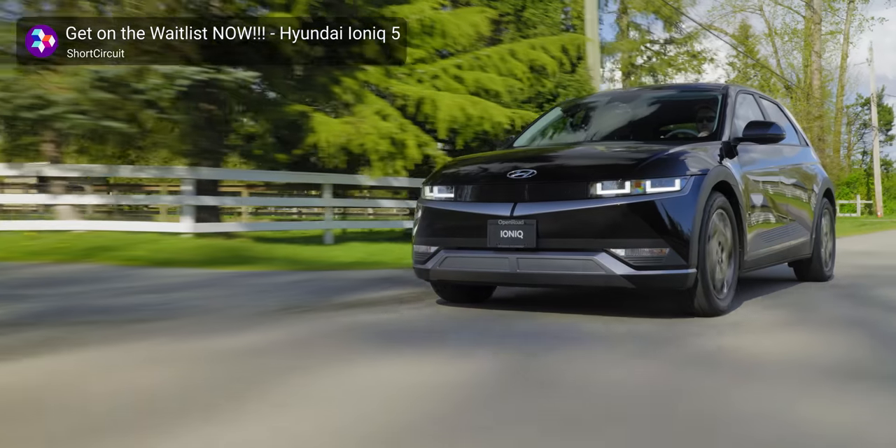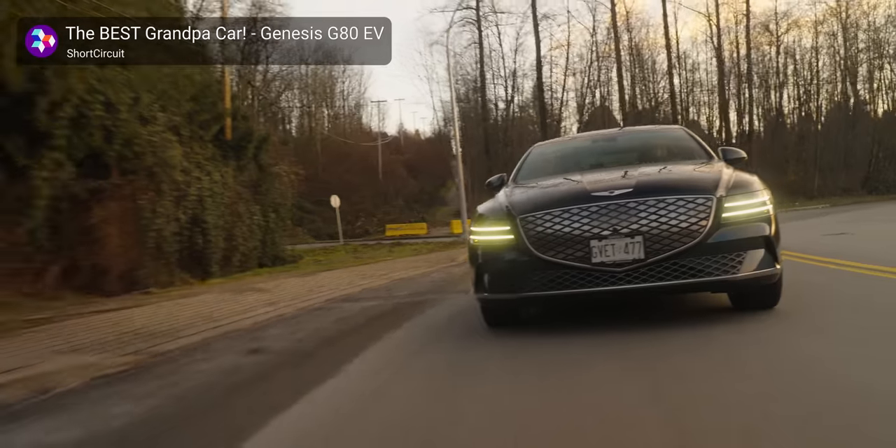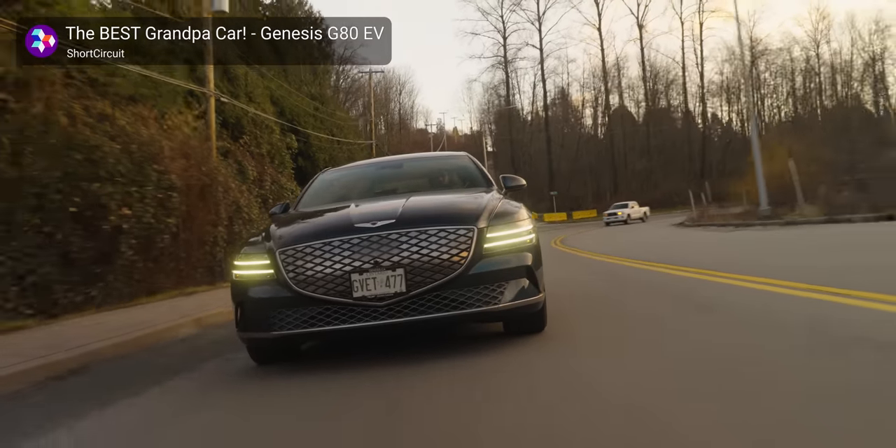Hyundai, the makers of the IONIQ 5, IONIQ 6, all of the Genesis vehicles that I love, don't just make cars — they also make this laptop right here, and it is 344 times less expensive than the IONIQ 6 that I really love.